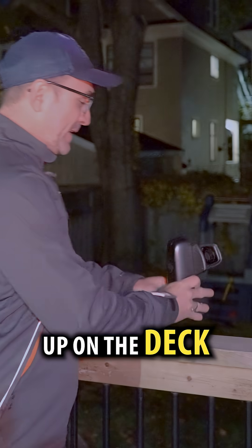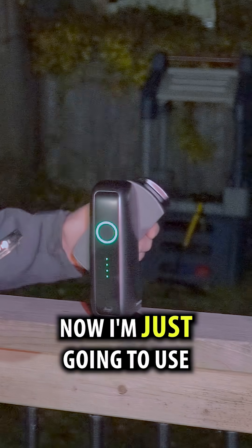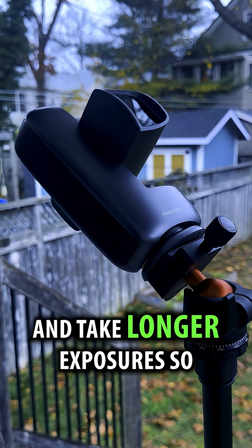First I'll set it up on the deck, turn it on and point it at a clear patch of sky. I'm just going to use the default settings here and see what happens. In a future video we can mount this equatorially and take longer exposures.